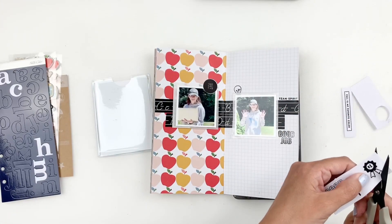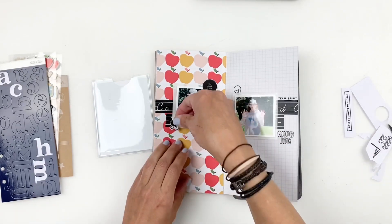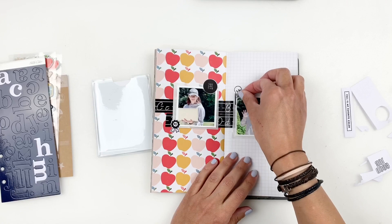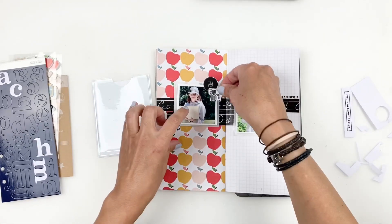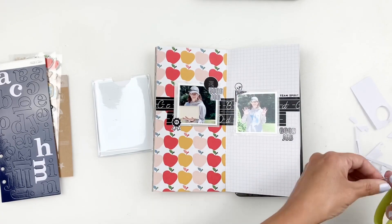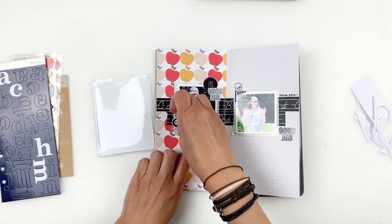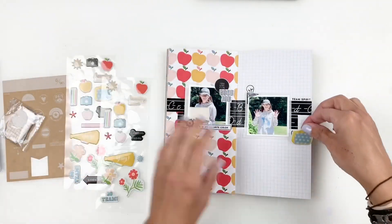Studio Calico's traveler's notebook kits usually don't come with paper, so it's really hard to create layering without paper. I hope that using your embellishments and stamping on paper helps you think outside the box — you don't have to use only paper to create layers. Use what's in your kit and think outside the box to create those layers without paper.